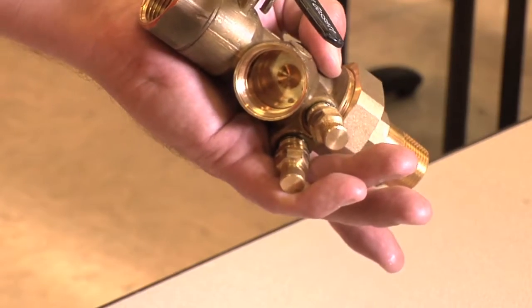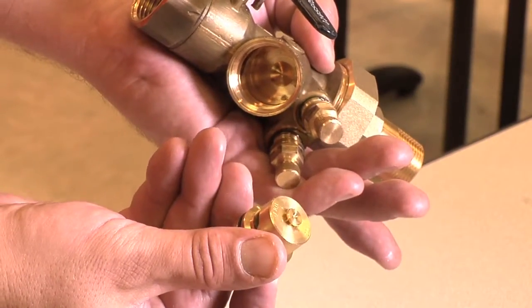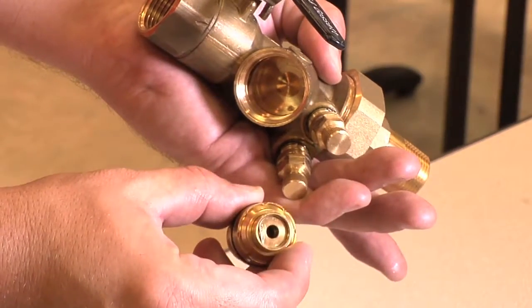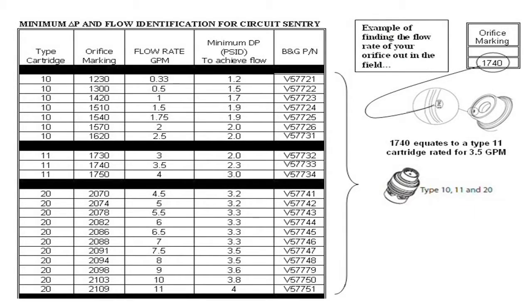We can determine the valve flow rate by two methods: checking the tag on the valve for the gallons per minute value, or in this case where we have no tag present, we can check the four digit number on the top of the orifice and interpret it into a flow using the following chart, which can be obtained on our website at www.balancevalves.com.